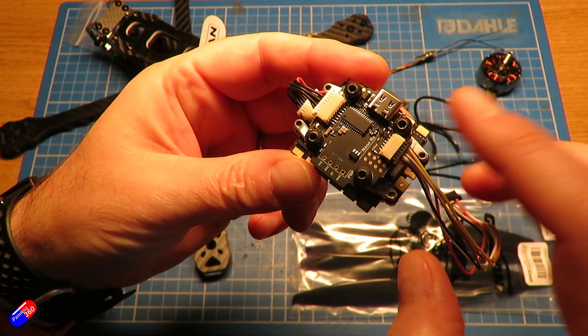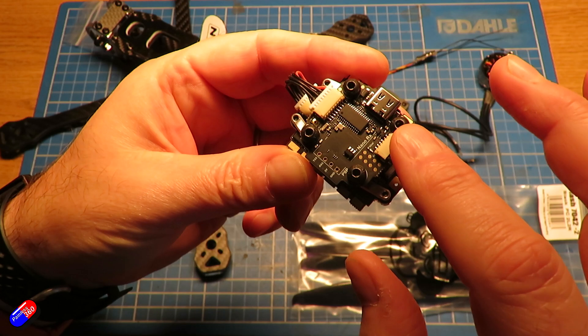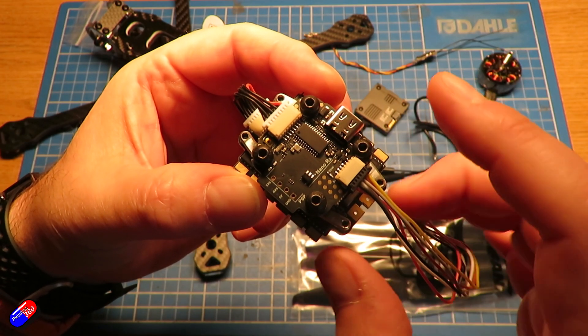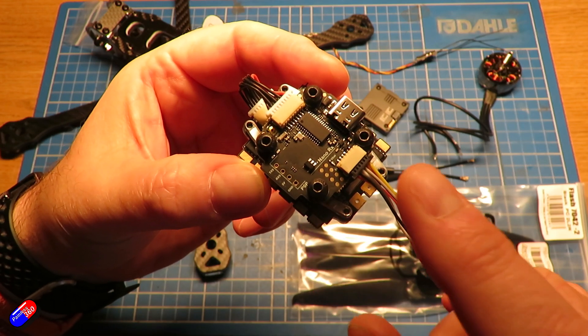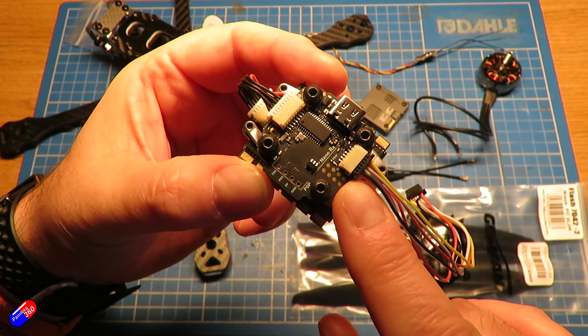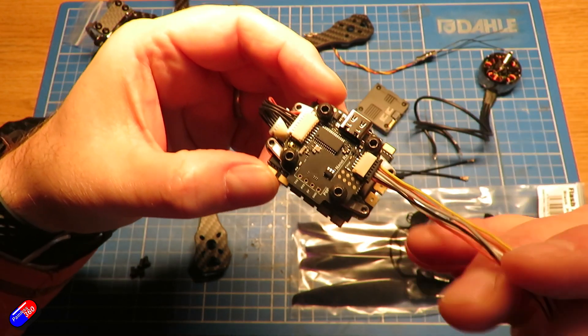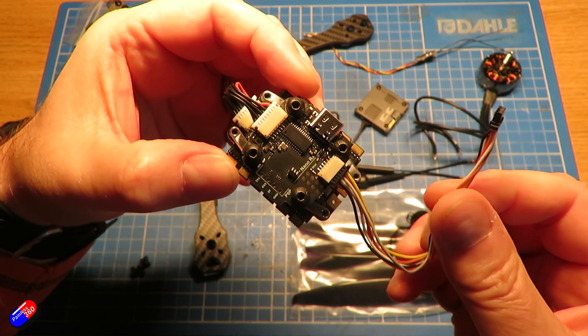UART4 is set for an S-bus input, UART5 is set for CRSF with pins at the top for that, UART7 is set for GPS, and UART8 is set for a smart audio output. This is designed not only to work with analog systems, but also with HD FPV — so that's perfect for what I want here.